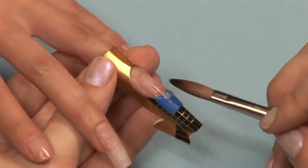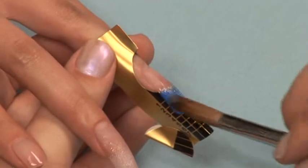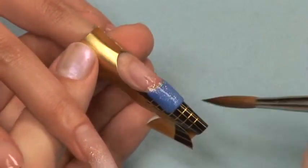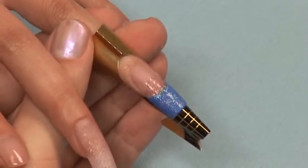Using a pre-mix of glitter additive and clear acrylic, apply your next ball over the blue free edge and begin your fade up the nail. Remember to work thin. This is a visual effect and not part of the nail structure.